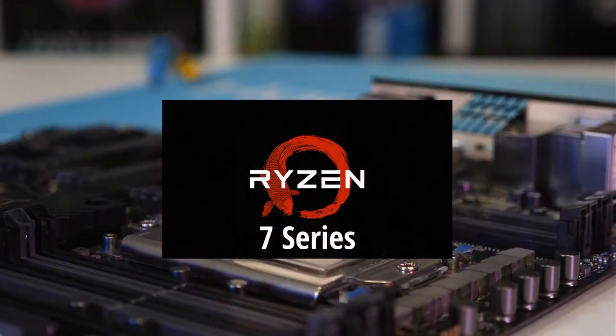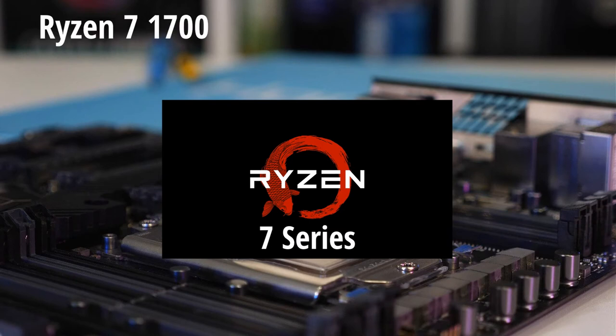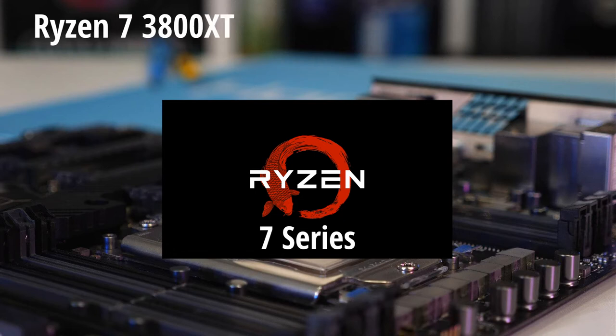Next is the Ryzen 7 series. We have the 1700, the 1700X, the 1800X, the 2700, the 2700X, the 3700X, the 3800X, the 3800XT, and the 5800X.